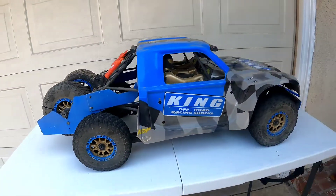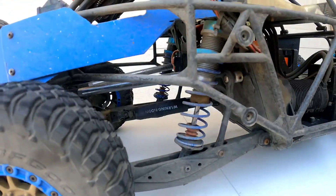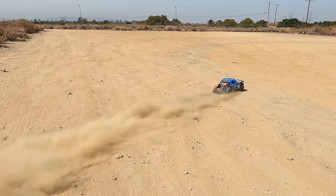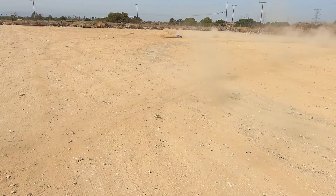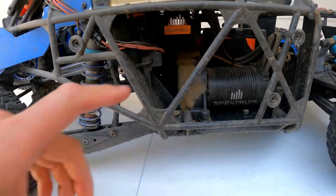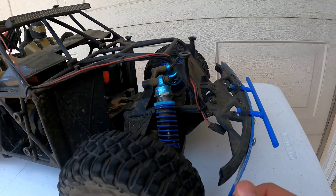Getting into the inside of it — let's take this off. The shocks look pretty decently used and abused; a lot of this stuff has been run out pretty hard. The motor is pretty dirty as well, as you can see. Looking at the front end, you can see the whole king suspension.